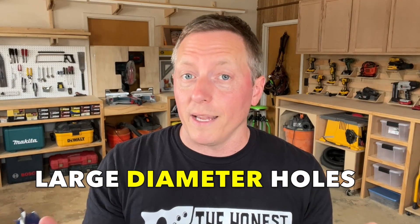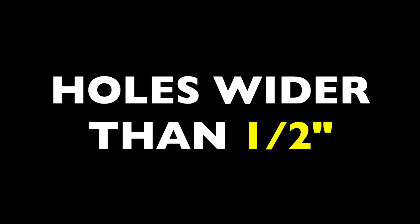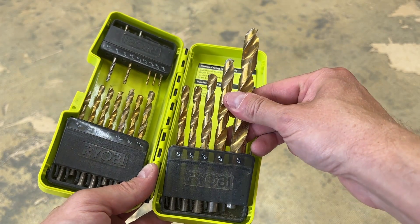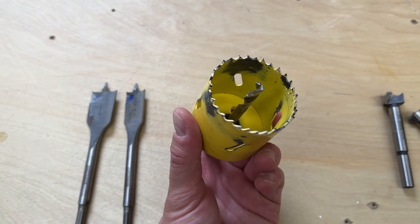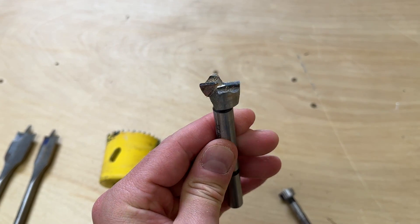Speedbores and other similar products were basically invented to speed up the drilling of large diameter holes. By large diameter, I mean holes wider than about a half inch, which is where most twist bits top out. In the past, tradespeople have turned to a variety of other bits for this function. Those include spade or paddle bits, circular hole saw bits, and even expensive forstner bits.